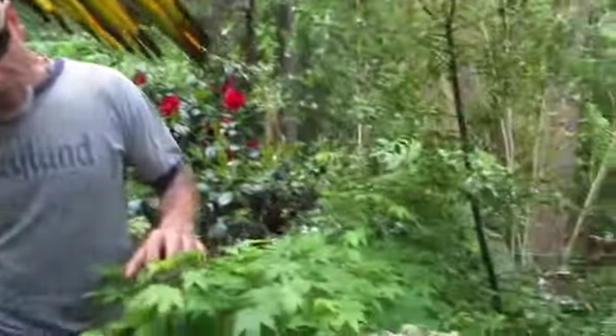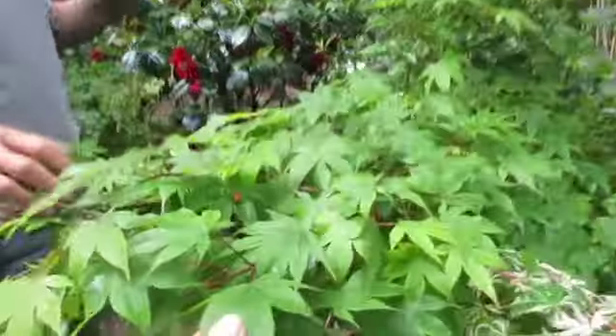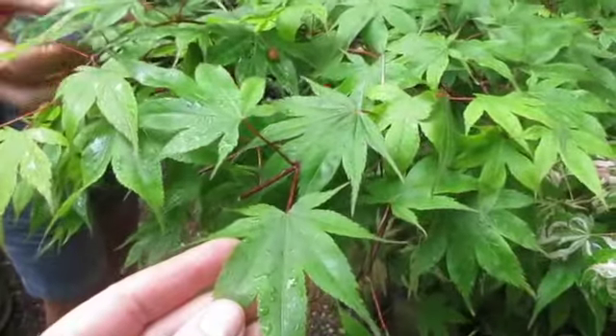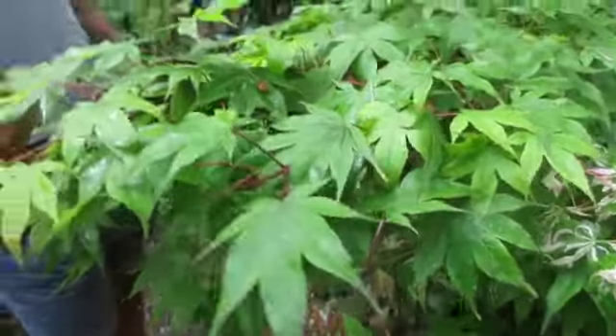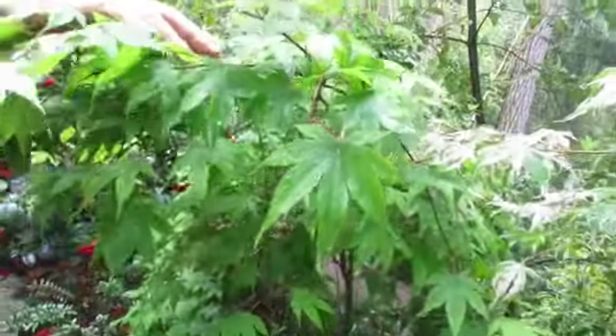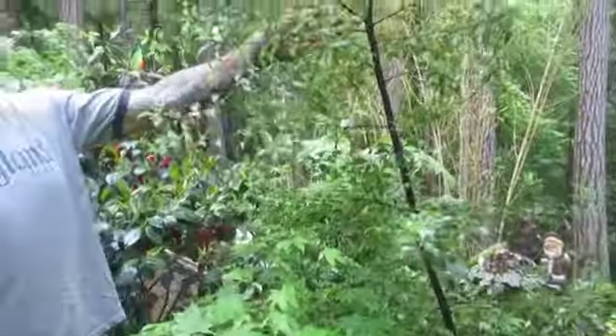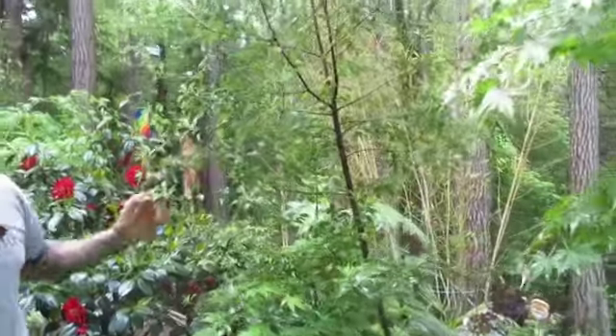Coming around here we have a variegated one. This one here is actually from my son — it's a really nice one too. The leaves are maybe more like vine maple leaves but smaller. Don't know the variety — it's probably a Japanese maple. It's slow-growing; I've had this one for probably 10 years. There's a pittosporum tree here that's already finished blooming.